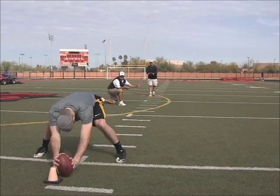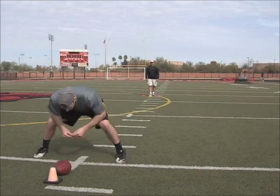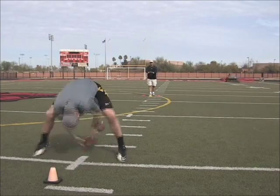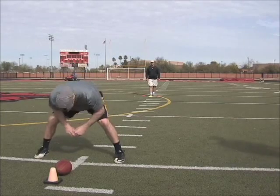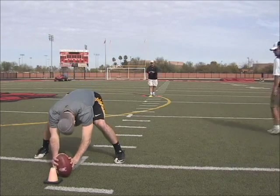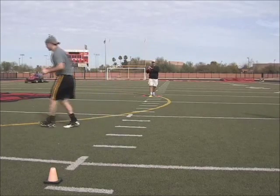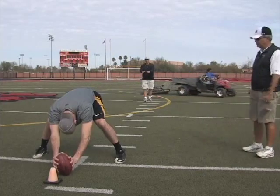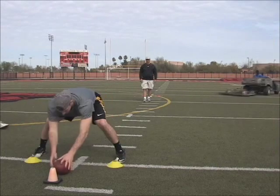Ready? Hit my hand. Pull. Right there. Right there. That's it. And slide and pyramid. Ready? Pull. Right there. That's all you see — it hit his hip.